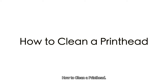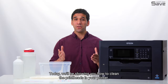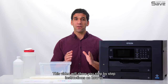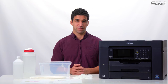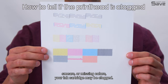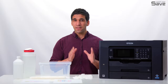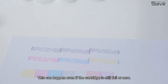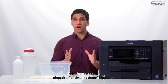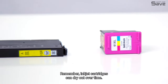Today we'll be showing you how to clean the printheads in your printer. This video will show you step-by-step instructions on how to clean clogged printhead nozzles. If you're experiencing print jobs with broken lines, streaks, smears, or missing colors, your ink cartridge may be clogged. This can happen even if the cartridge is still full or new.